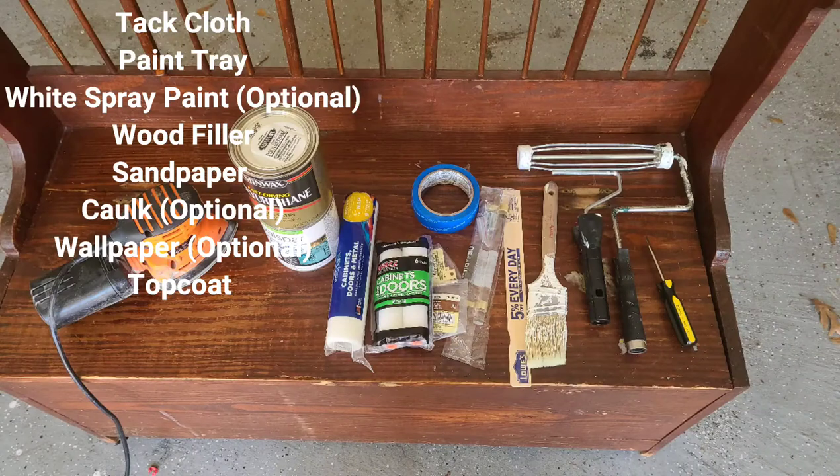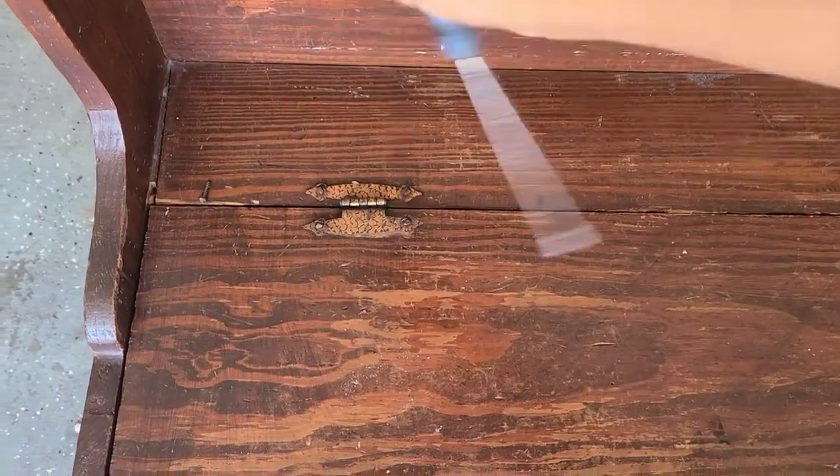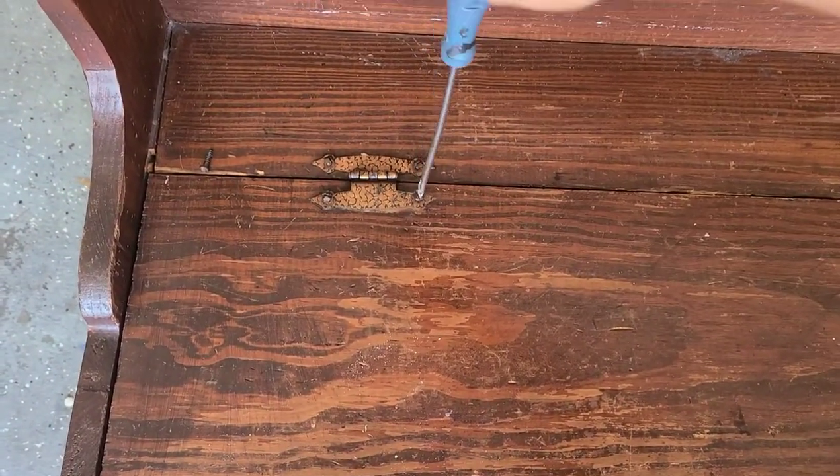Here is a list of supplies that you're going to need to get started. If you don't have an electric sander, sandpaper is fine too. I did not end up needing the painter's tape and foam rollers for the top coat, but I'll leave a full supply list in the description box.